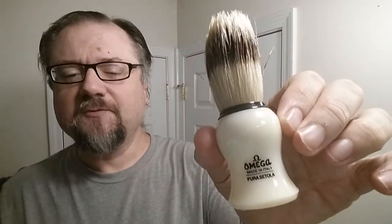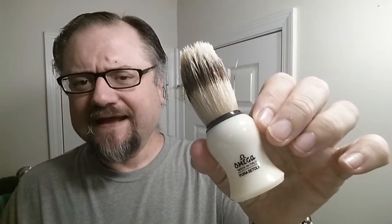The brush is the Omega — I believe it's an 80266. That order of numbers just seems so random to me that it has it stuck in my brain. You can check the title or description of the video to be sure.